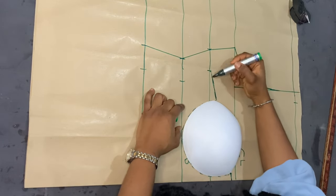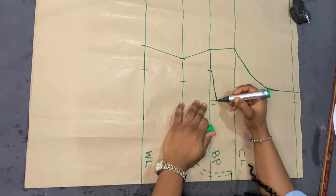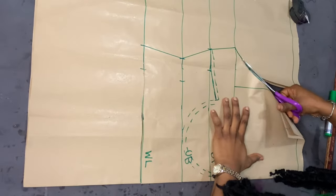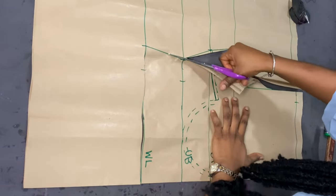That half-inch sewing allowance is very important so the cup fits properly when you go ahead to sew it. I joined that point with the bust points, then cut along the lines I had marked earlier.